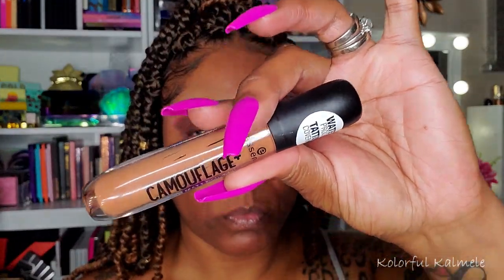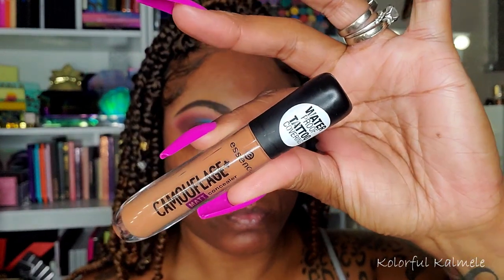To prime my face, I'm using my Too Faced Hangover RX Primer — it basically feels like a moisturizer to me, but it worked out fine. And to handle these dark circles, you guys know I love using my Essence Camouflage Concealer. Since I'm using the Fenty Skin Tint today, I knew I definitely needed to handle these dark circles under my eyes, as well as tone down this hyperpigmentation around my mouth.